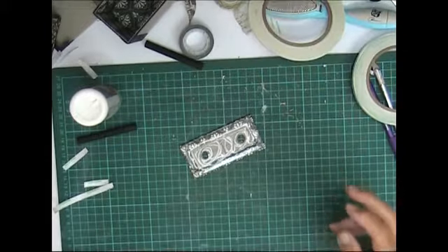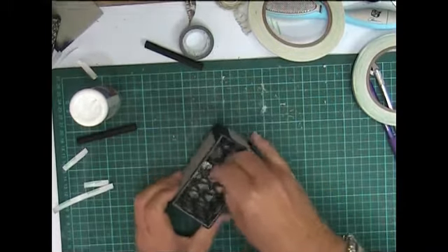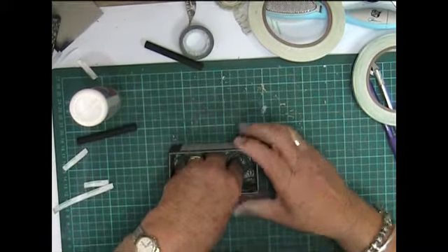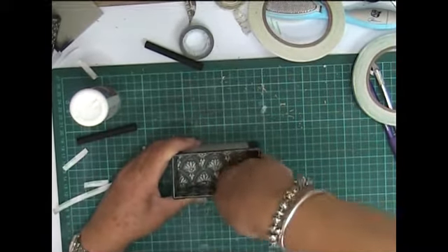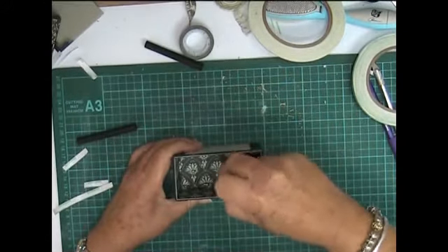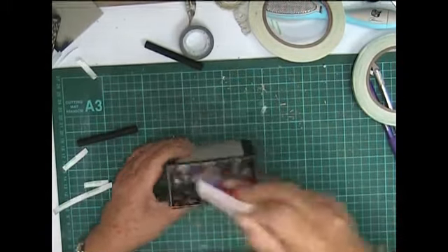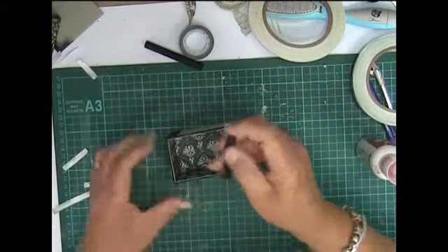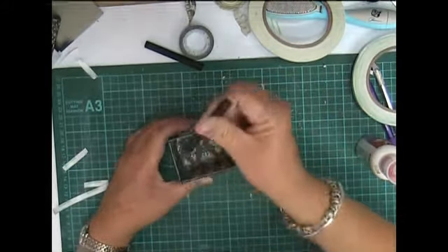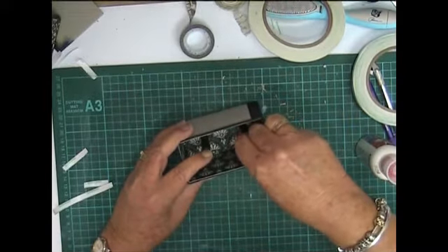Trying to center it in there — here goes nothing. Remembering that it's an eighth of an inch smaller, just want to make sure that it sits in there nice and tightly. Now we shall insert the dowels, remembering that we painted only one end — that'll sit in there like that, and that one in there like that.